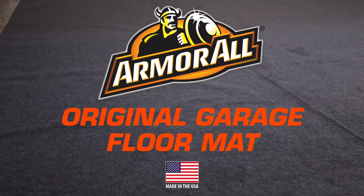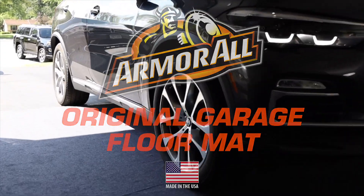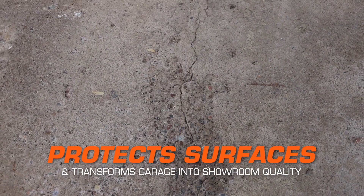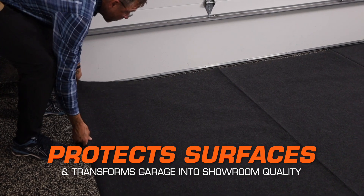Protect and transform your garage with the Armor All Original Garage Floor Mat. Our mat protects your garage floor surface from oil leaks, stains and tire marks while hiding any cracks or imperfections to keep your garage looking like new.